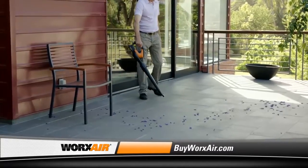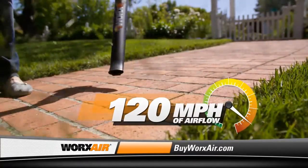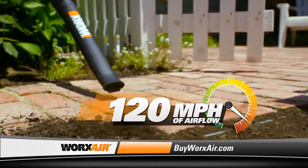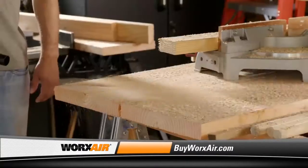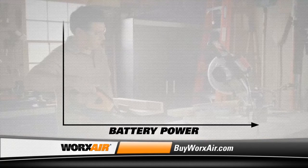The WORX AIR starts instantly and puts out a 120-mile-per-hour concentrated stream of air that moves even the toughest dirt and debris. It's lightweight, durable, and powered by a high-capacity lithium-ion battery. And when it comes to power and run time, the WORX AIR delivers.